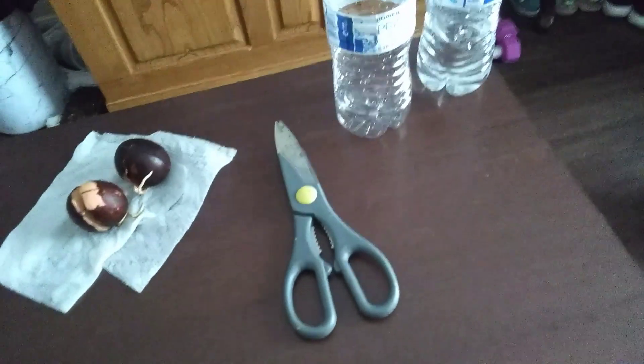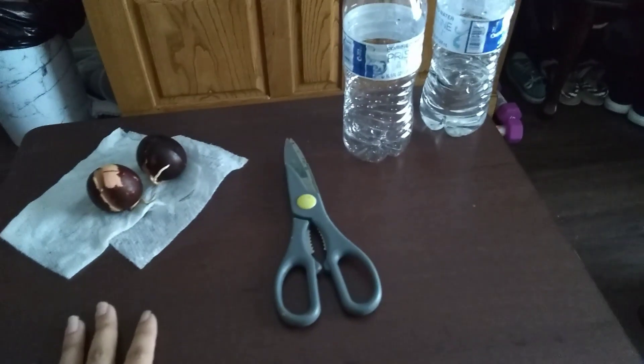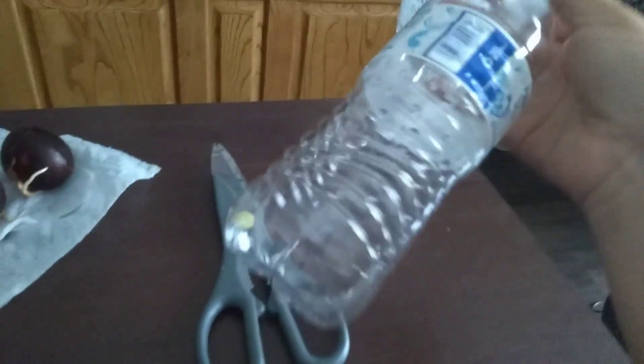Hey you guys, it's Nettie once again and I just wanted to show y'all another one of my videos trying to recycle, but this time we'll be recycling these plastic water bottles.